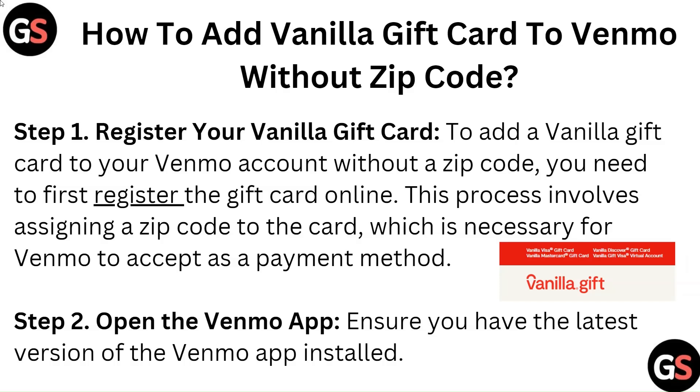Step 2: Open the Venmo app. Ensure you have the latest version of the Venmo app installed.